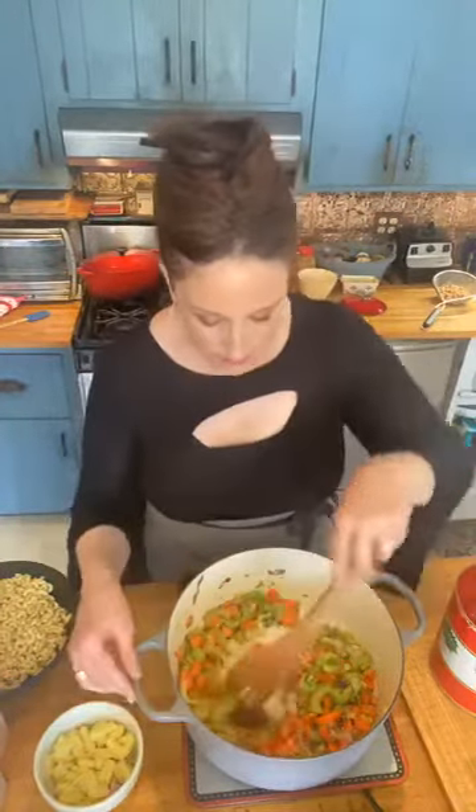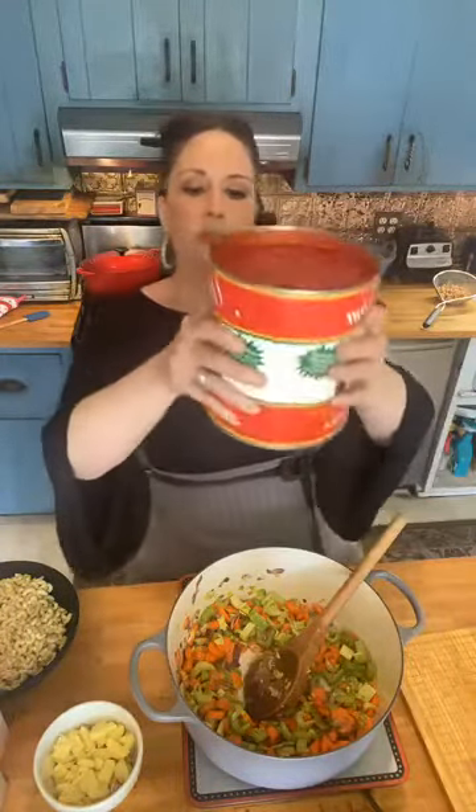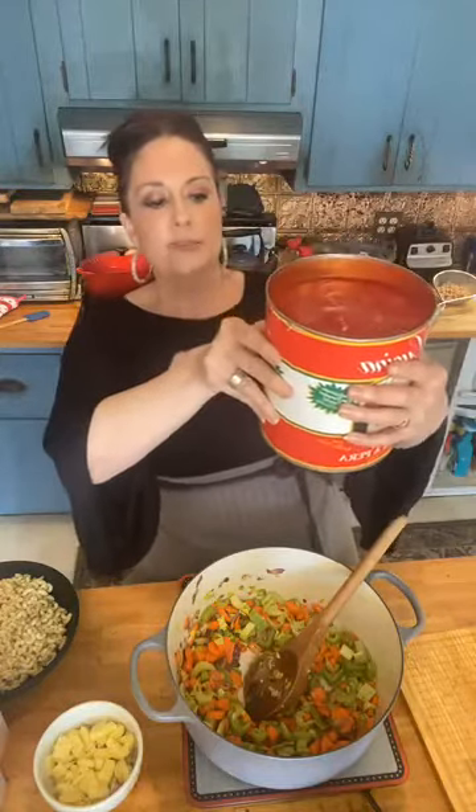We're just going to brown these beautiful veggies. I'll turn it back up to medium. Get these cooking. I love big chunks of carrot and celery — it gives some texture to the soup. And then I'm going to hand squeeze the tomatoes right from the can. This is a huge can, loves — the big mama can. It's six pounds and six ounces.